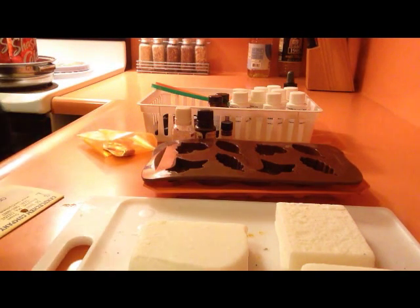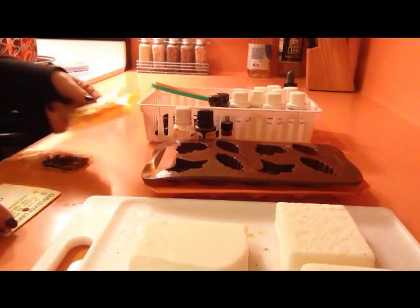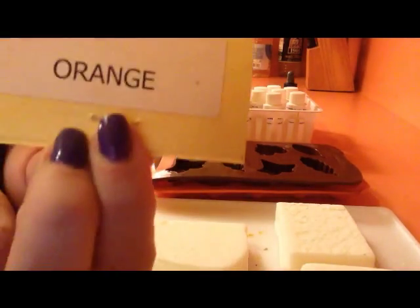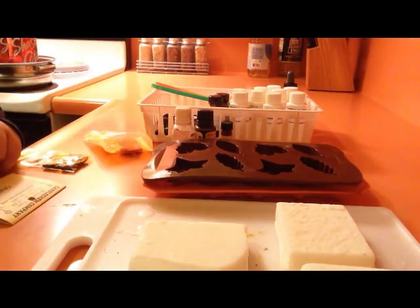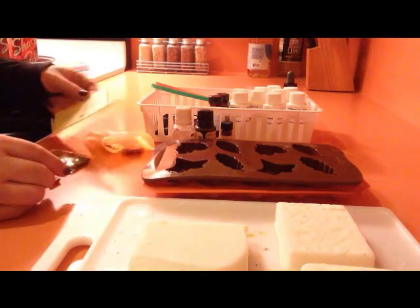The colors I'm going to be using are brown and orange. And those are the colors I'm going to be using tonight.